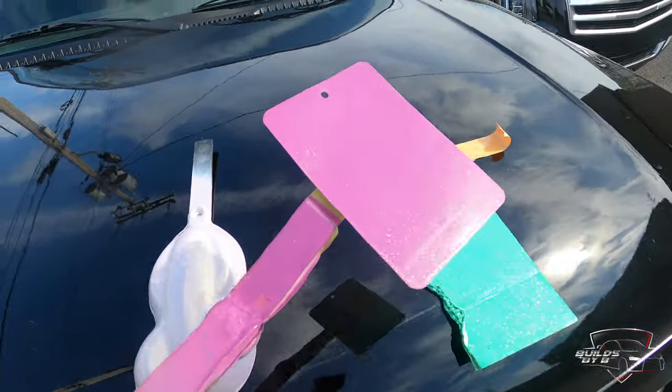Oh yeah, before I go — I need an LS1 carb intake. If any one of my subscribers has an LS1 carb intake with the fuel rails, send me a text message. My phone number is below: 901-270-0352. Send me a text and let me know how much you want for it. If you're not too far away I'll come get it — I've been all over marketplace and the ones I found are without fuel rails. If you got one, send me a text or give me a call, let me know how much you want for it. Subscribe and see what I do next.